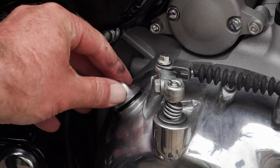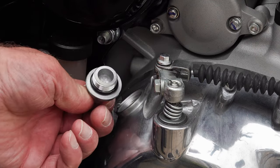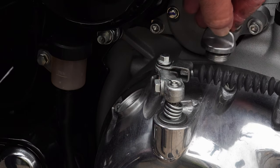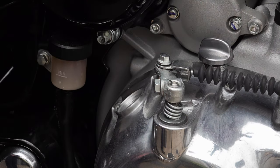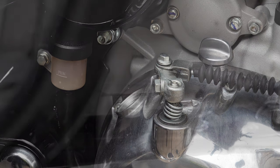First, remove the oil filler cap. This allows the oil to flow out more easily by allowing easy access for air to replace the volume of oil as it drains out — you don't get any glugging that way.